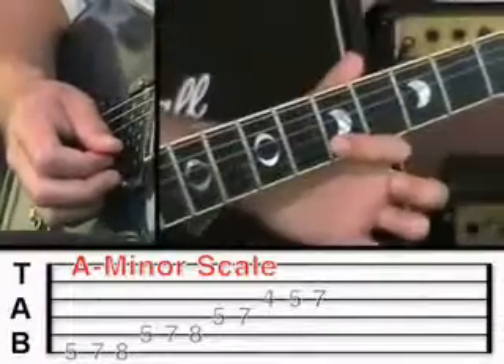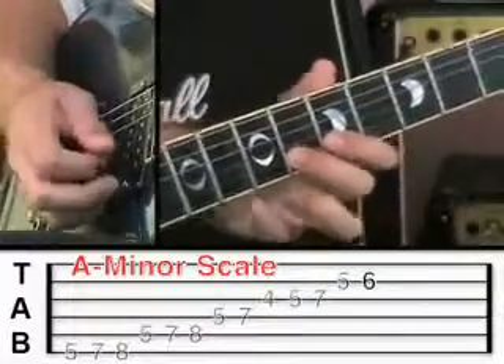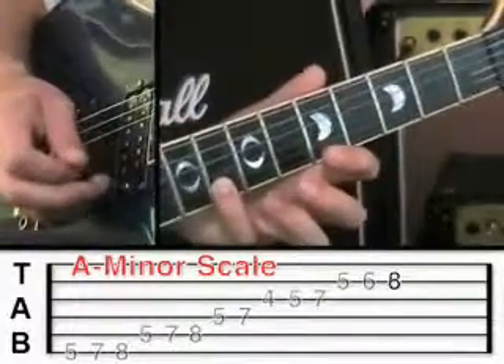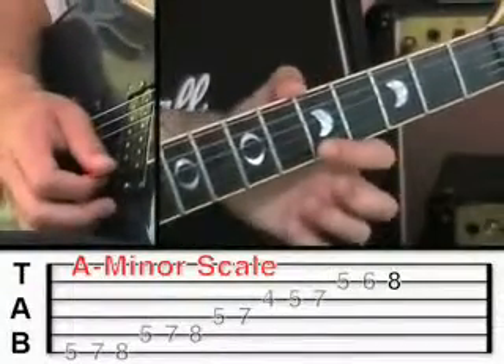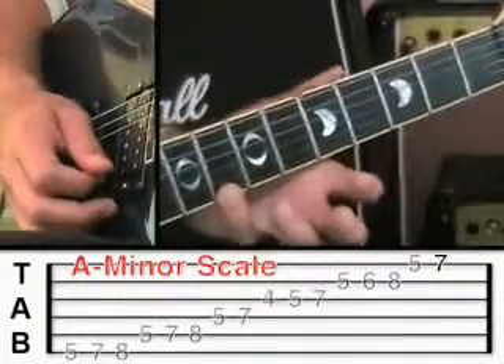The 2nd string starts on fret 5 as normal, then middle finger to fret 6, and little finger to fret 8. Then the 1st string on fret 5, fret 7, and then fret 8.